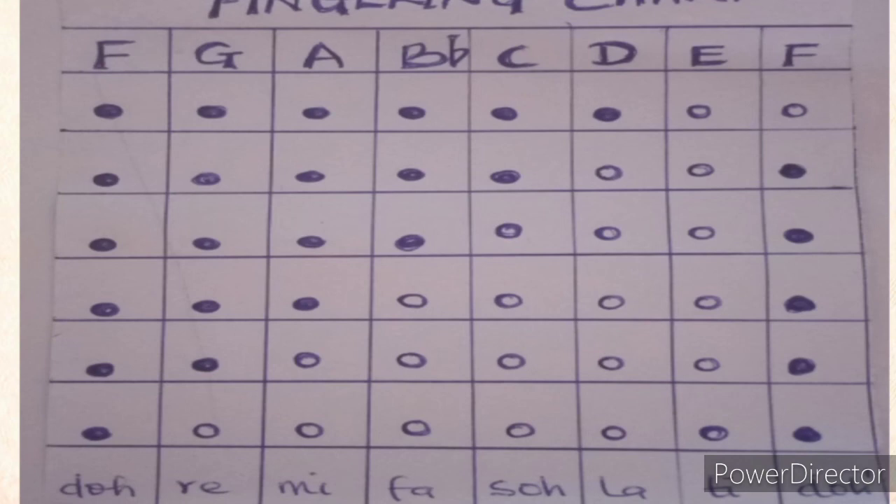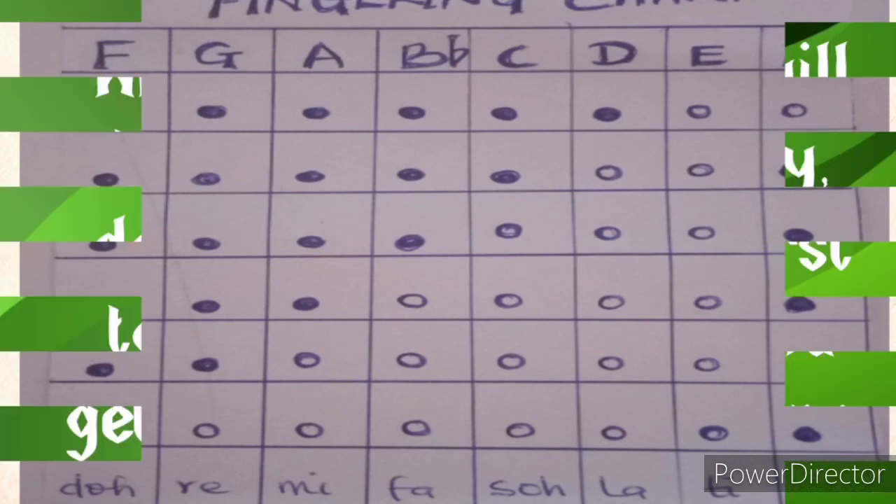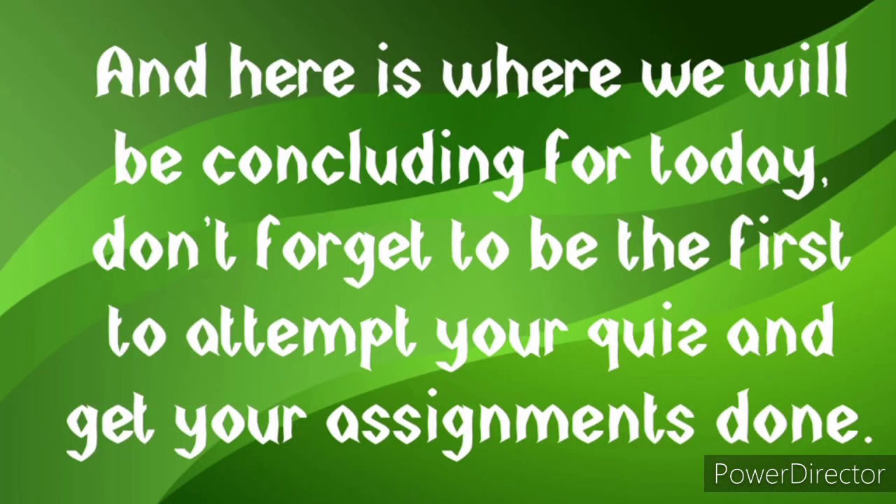I ran the scale in ascending order going up and then descending back down. It is not so difficult — once you study the fingering chart clearly and get your tin whistle, you'll be good to play it.